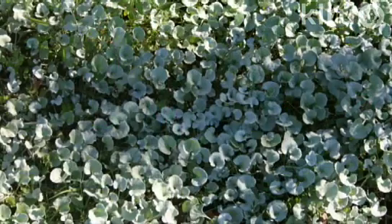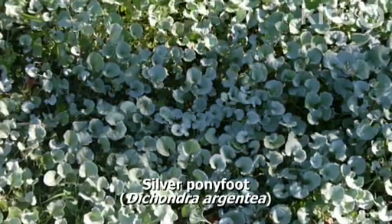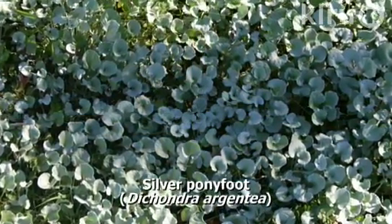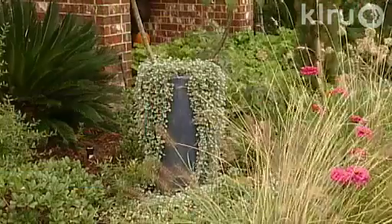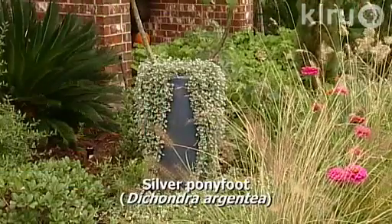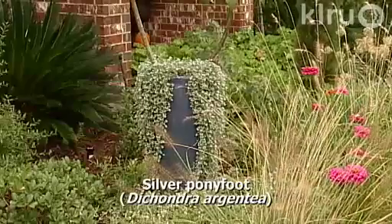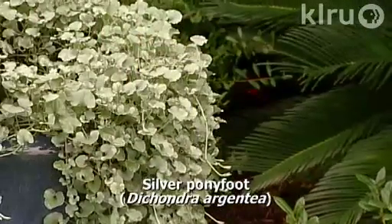Our plant this week is Silverleaf Ponyfoot, Dichondra argentia. It's a great ground cover. It's evergreen and it's grown for its beautiful silver light-green foliage. It has a wonderful way of creeping along the ground and quickly filling in space. It also looks great in a container as the short element — it cascades beautifully over the edge of containers. It's low water use, and it can handle light shade or filtered sun under trees, and it also loves full sun.